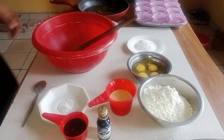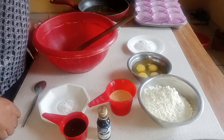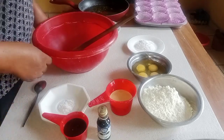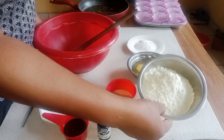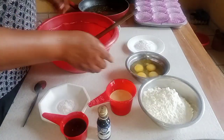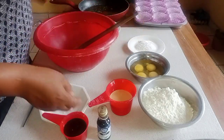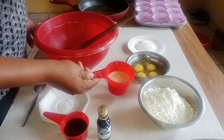Hello everyone, welcome to my channel. This is MOBA Foodies. In this tutorial, I'll be teaching you how to make a delicious muffin. I have here two cups of flour, four eggs, and four teaspoons of baking powder.